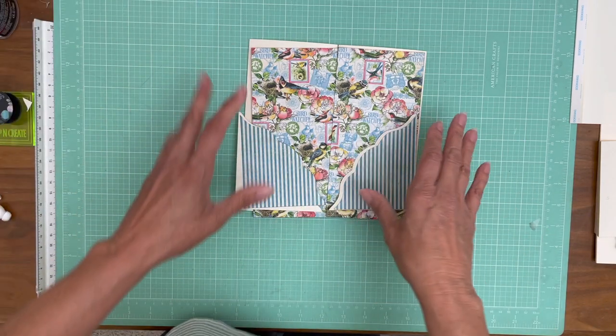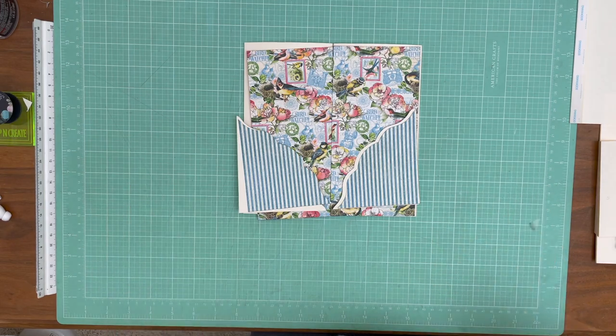I'm getting the rest of my papers lined up, so we'll start taping this stuff down in just a minute. Bye.